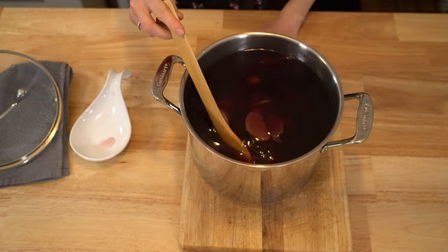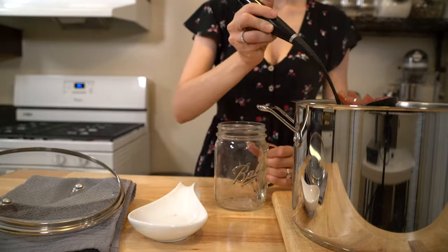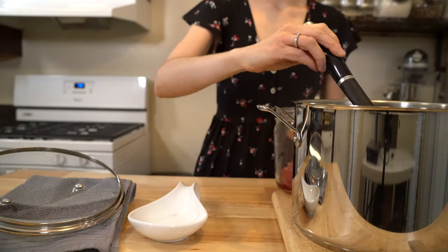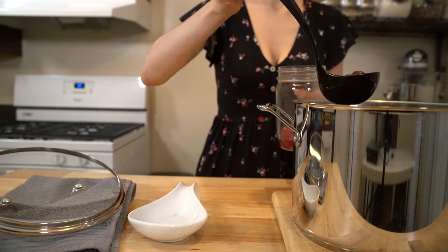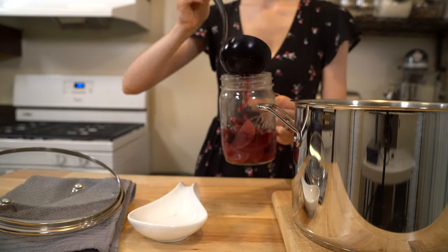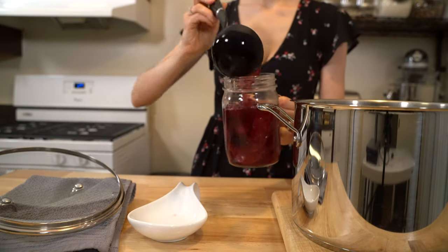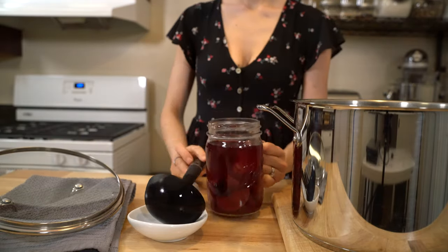Honestly, my favorite part about compote is the fruit after. Try it out and let me know what you think. Next time you make one of my recipes, share it on social media and tag Minty Monday in it. I love seeing you recreate my recipes.